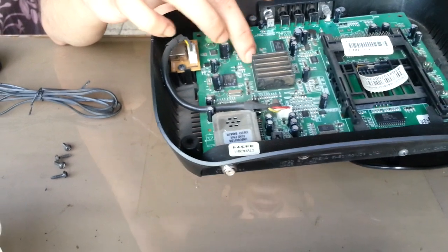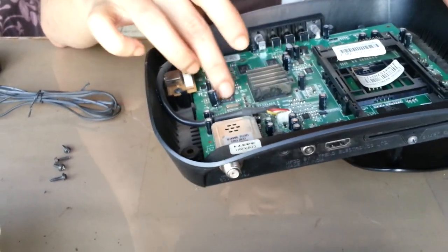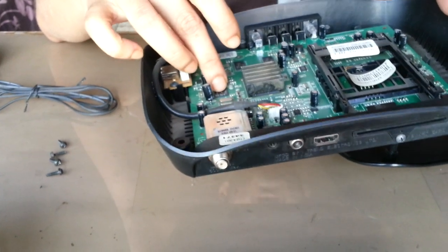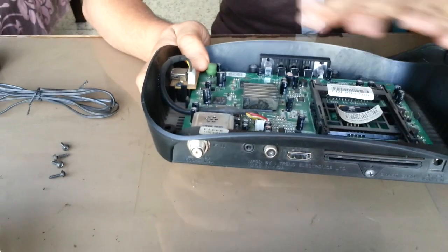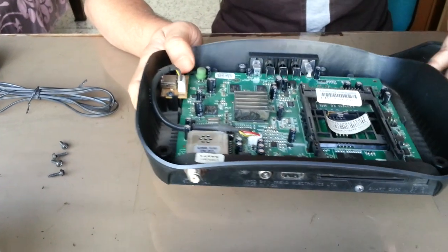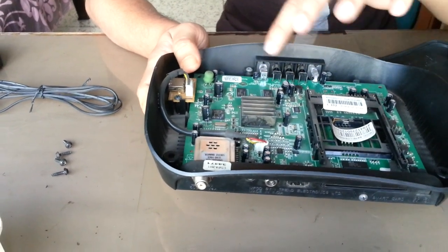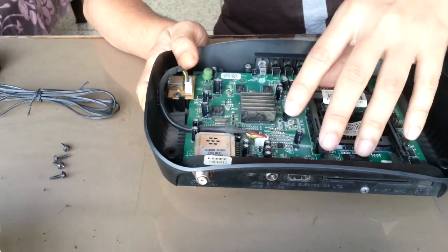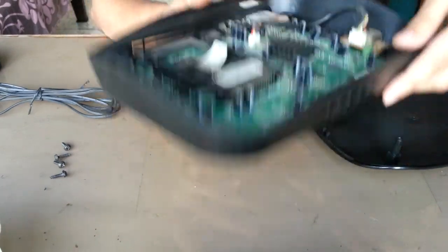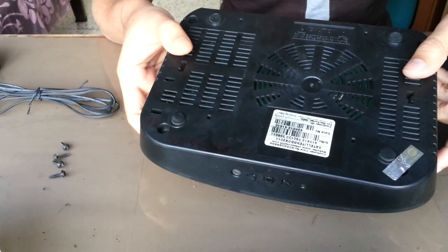I think this is the processor on the motherboard — that's why there is a heatsink. This is some kind of memory, I guess. This is a complete all-in-one chip, so there is a processor, motherboard, RAM, and graphics unit all inside this single chip. Here is the front — it is very light.